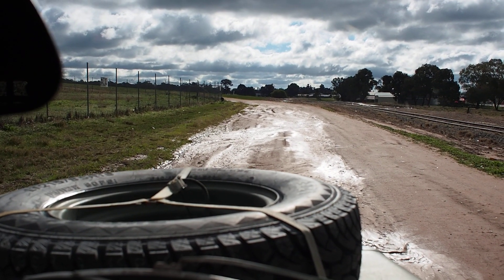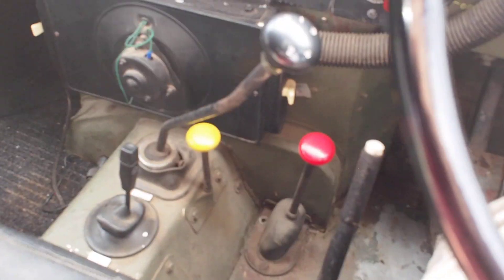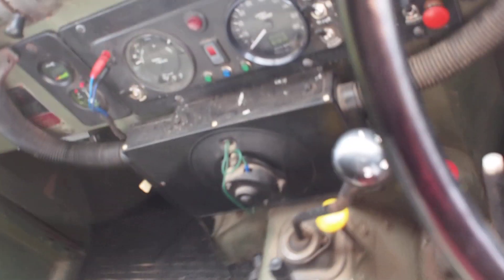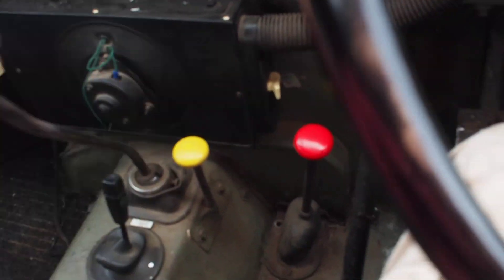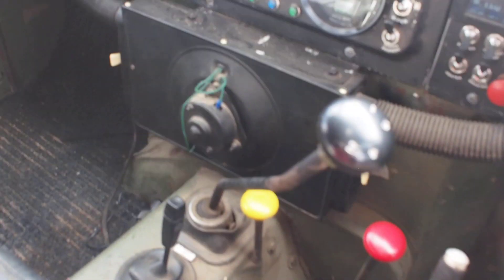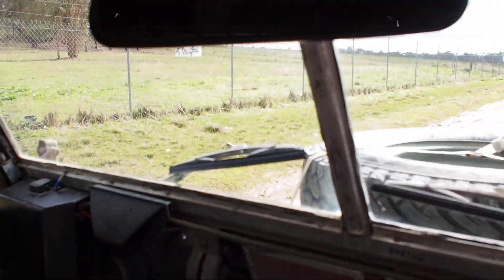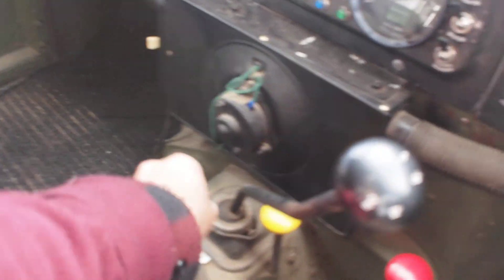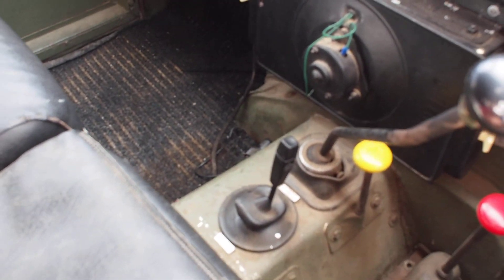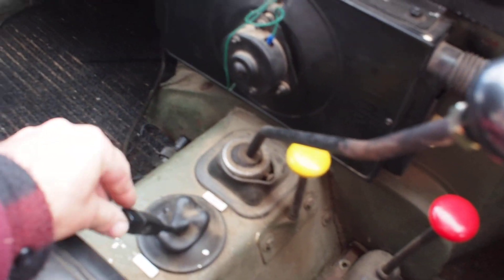We're just going to compare the reverse using the gearbox versus electric reverse in this converted Land Rover. At the moment we're in third gear. I'll just take off and want to go in reverse — electric reverse switch — reverse, forwards, reverse.